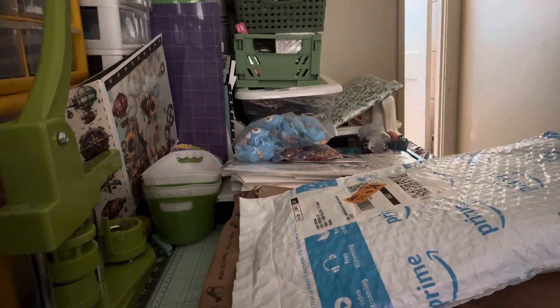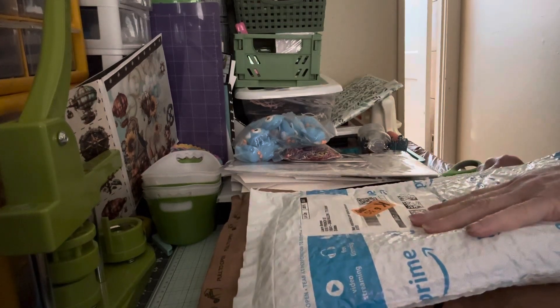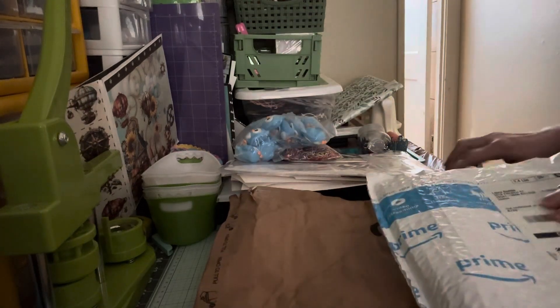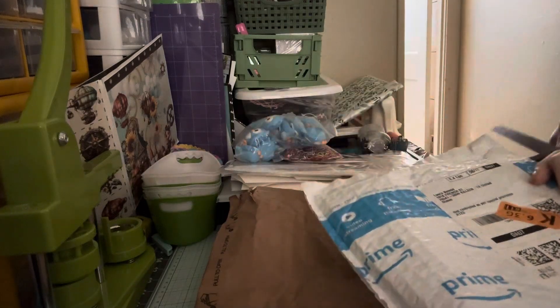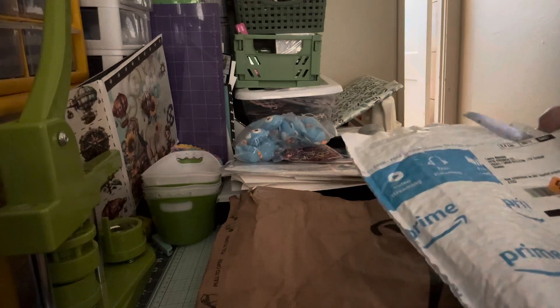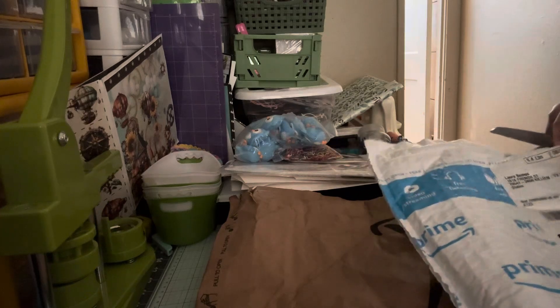And I do have a haul for you. Well, a very small haul. I needed some glue and stuff, so I did order from Amazon for a few things.